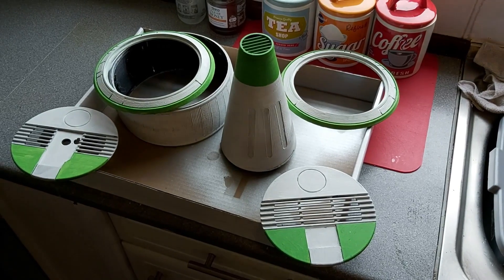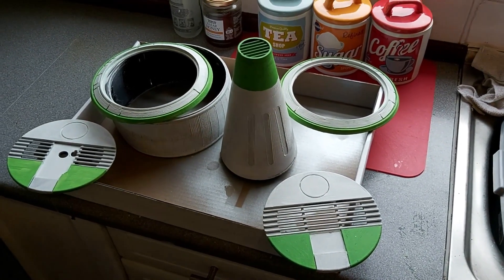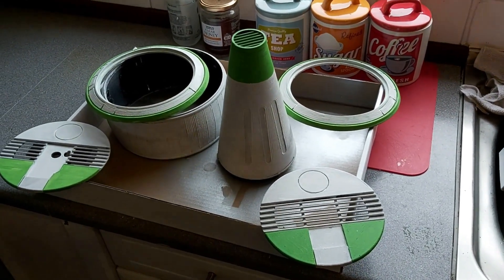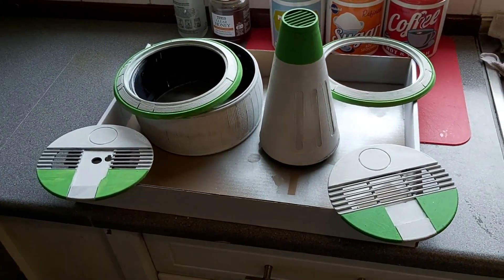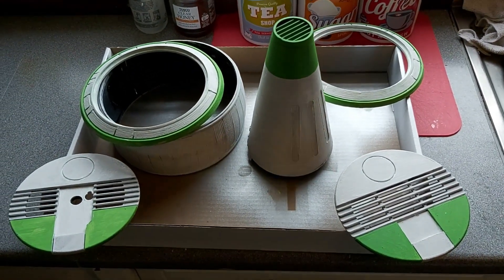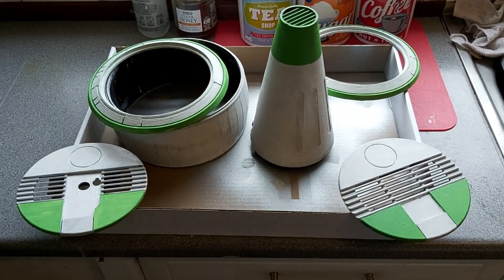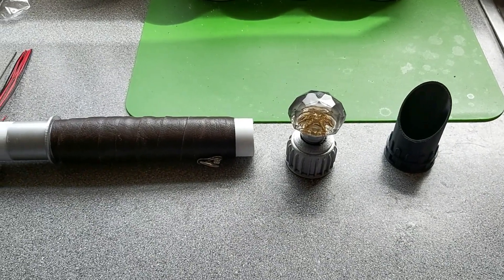Moving on a little bit more — bearing in mind I'm not going for screen accuracy here, it's just my take on it. The print time is ridiculous for such a small droid. More paint is required and it's nowhere near done yet. I might move on to another little Star Wars-related project — I'll give you a little tip later.